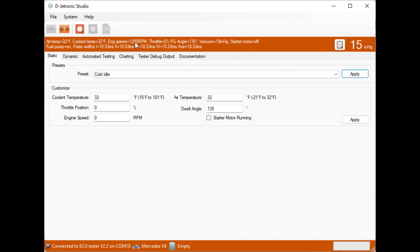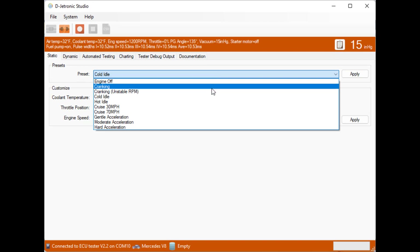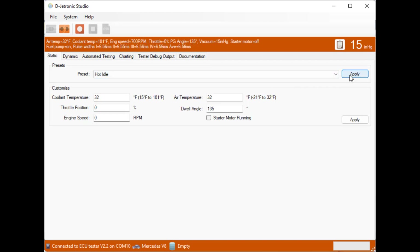The cold idle preset sets the speed to 1200 RPM and we can see that the pulse widths are all 10.53 to 10.58 milliseconds with an average of 10.55. If we change the preset to hot idle, the engine speed is now 700 RPM, the coolant temperature has gone up from 32 degrees to 101 degrees, and we can see the pulse widths are significantly shorter — almost half the width, meaning almost half the fuel is being injected.